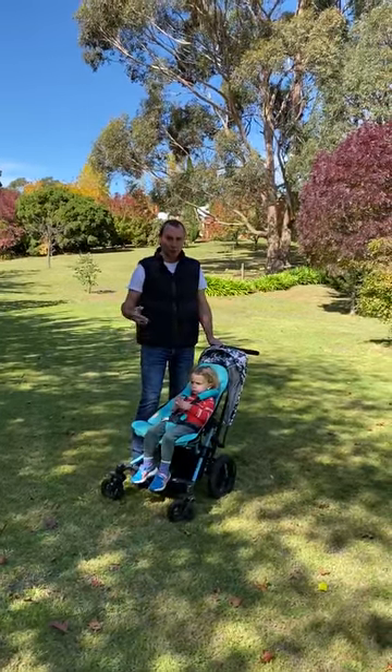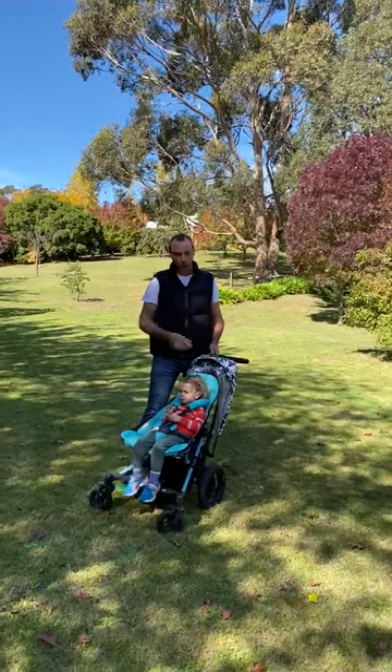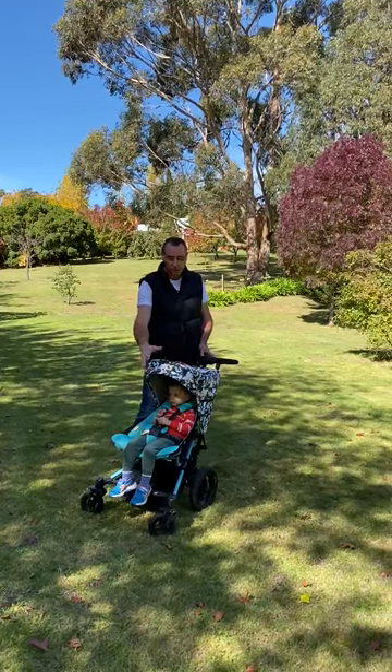There are several different colour options in the Fast Fold. If you jump on the Silvercross website and go into the Microlite section, you'll be able to see all the different colour ranges. We've got blacks, greens, reds, oranges. Today I'm showing you the Festival colour.